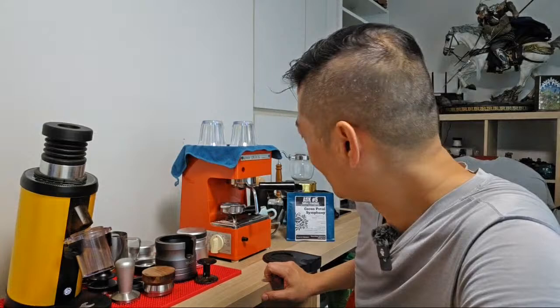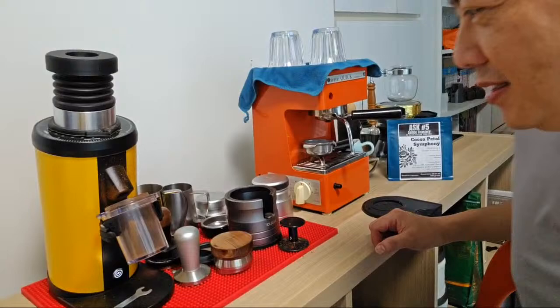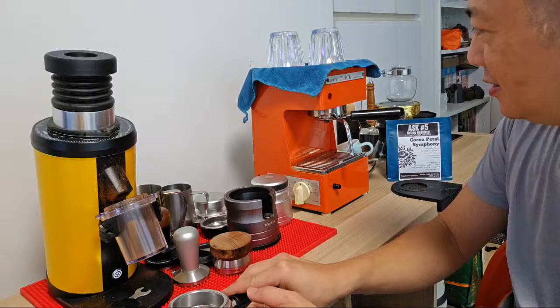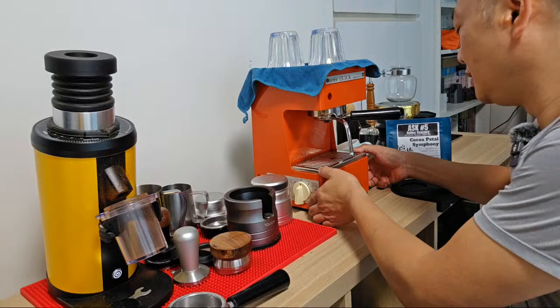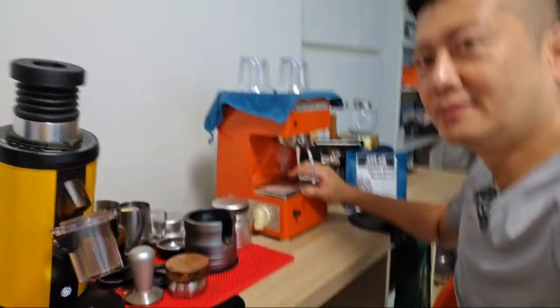Surprisingly fast. It's a single thermoblock machine. It's very interesting to use. I'm not going to do anything fancy today - no WDT blind shaker or whatever. I'm just going to introduce you to this machine. It's manufactured in... I believe it's around the 1970s.